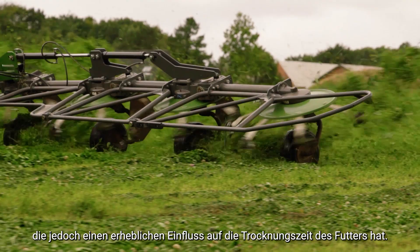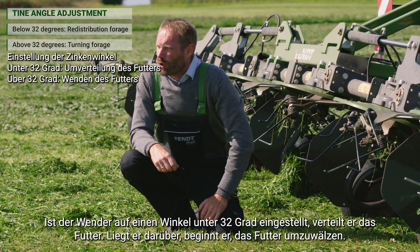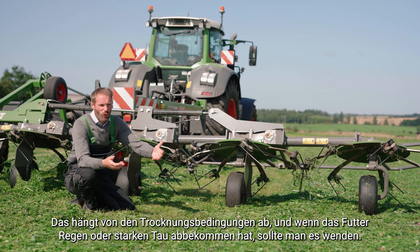If the tedder is set on an angle below 32 degrees, it is redistributing the forage. If it's above 32 degrees, it will start turning the forage around. So it's important to consider whether you want a redistribution to have an even spread, or you actually want the forage to be turned over — depending on the drying conditions, and if the forage has been receiving rain or heavy dew, you actually want to turn it.